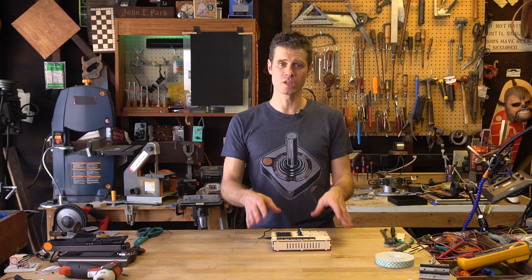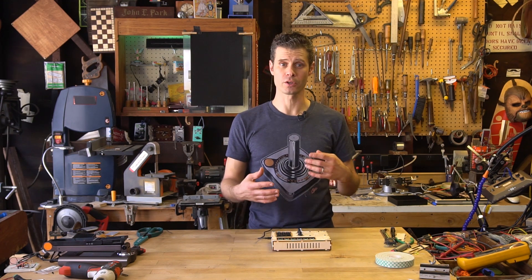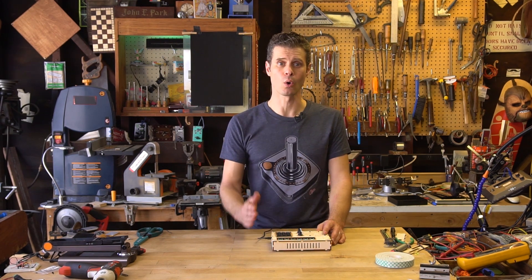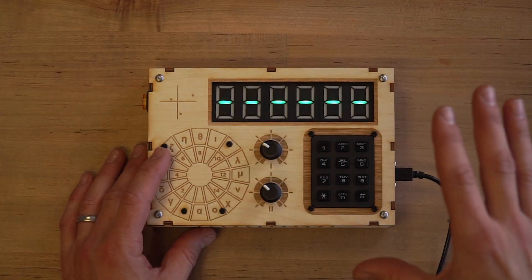So what's it for? You could use the NeoMatrix as a crypto key generator, or you could use it as a puzzle in an escape room. It could even be a controller for something like a CNC machine or even a music step sequencer.